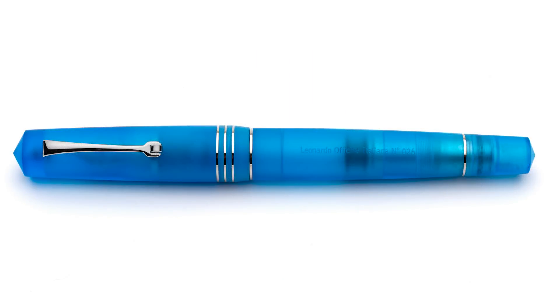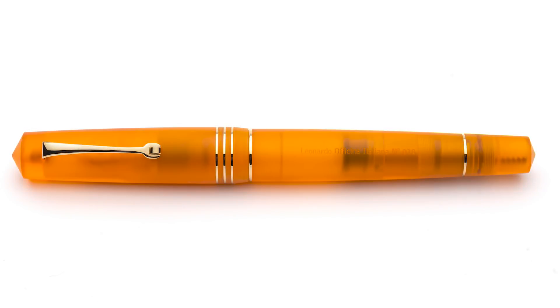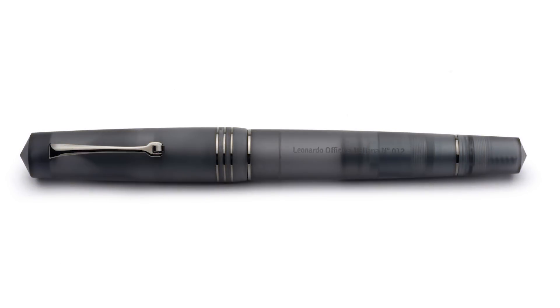There is the blue aqua, shown with the palladium trim. Then we have the orange flame with yellow gold trim, and then palladium on the anthracite. Here we have all three pens. Let's go ahead and take a closer look at the blue aqua model for now, and you'll get a closer look at the others in a bit.